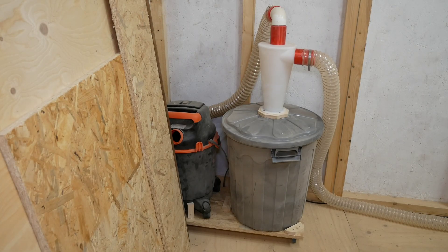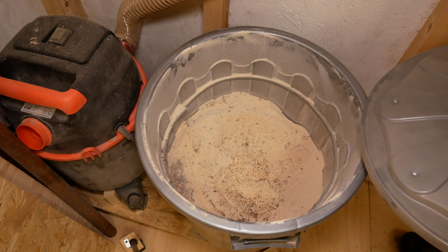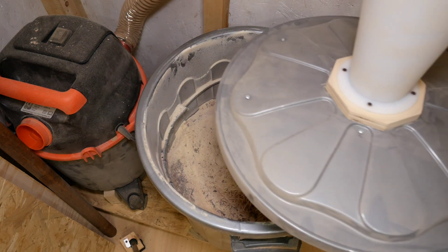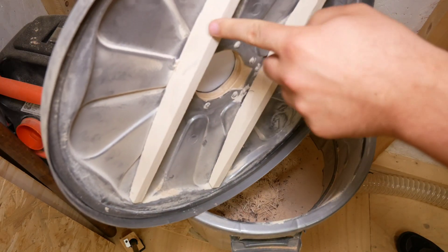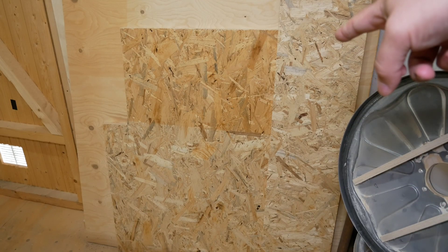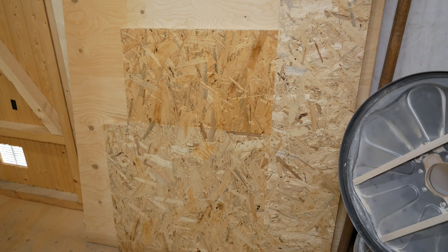It's been a couple of months since I built this separator and it keeps collapsing, especially when I use the smaller hose. I even put a ring inside to keep the bin in shape, but then the lid collapses anyway, even after adding reinforcing structures. So I'm going to build another bin with OSB, and this will solve the problem definitely.